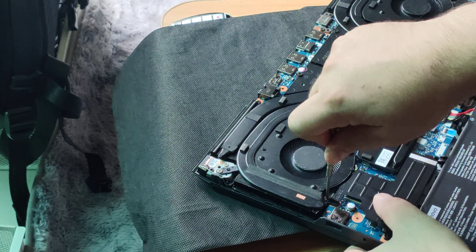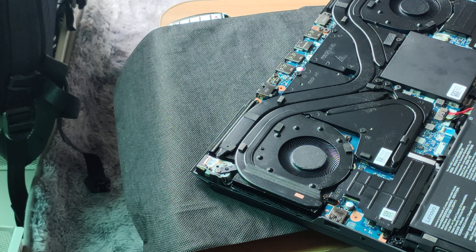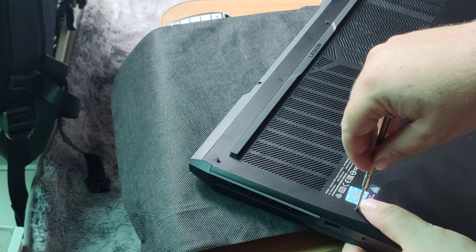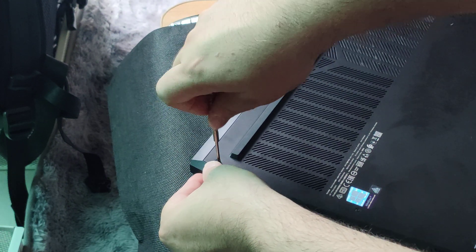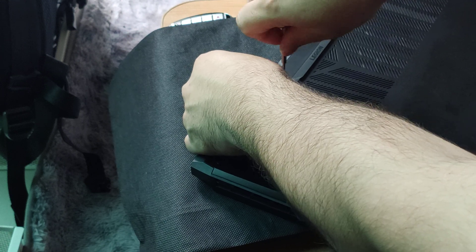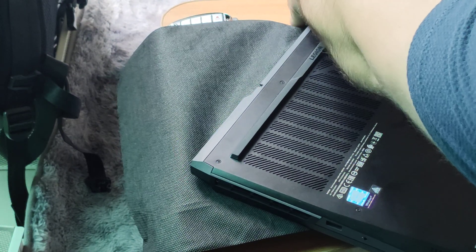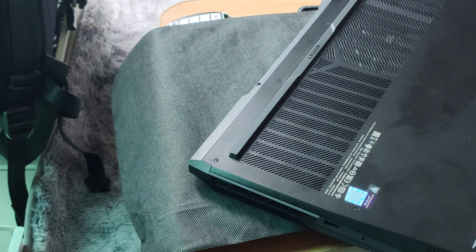My new SSD is in place perfectly. I'm going to put back the back lid — the black enclosure. Remember, the side exhausts are actually part of the back cover. Don't follow the line — it actually goes with the side vents. When you're putting it back, you have to apply slight force so that the back enclosure gets into its groove before you can push the screws in.